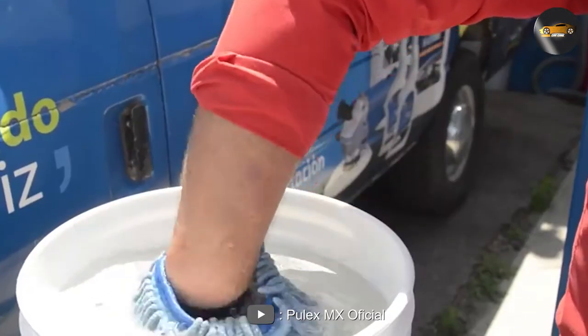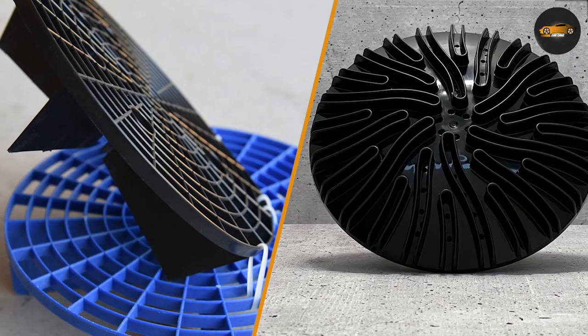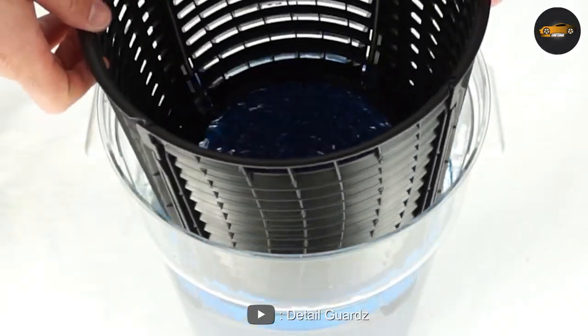On the other hand, if you prefer a bucket insert that allows dirt and debris to fall through to the bottom of the bucket, then the Grid Guard may be the better choice for you. We hope this video has been helpful in comparing Dirt Lock and Grid Guard. Thank you for watching and don't forget to subscribe to our channel for more informative content like this.